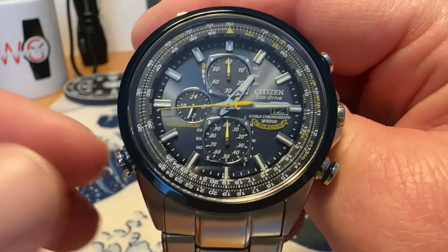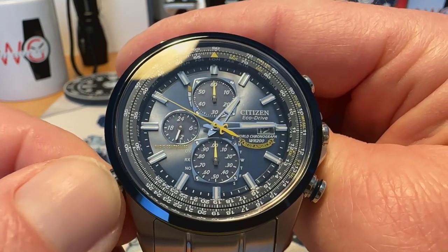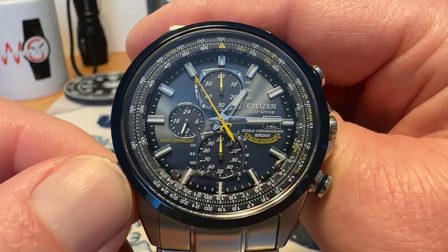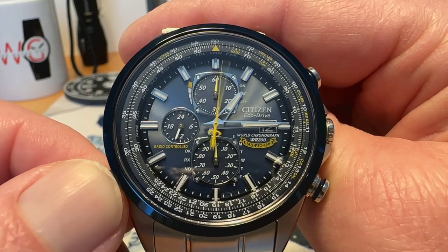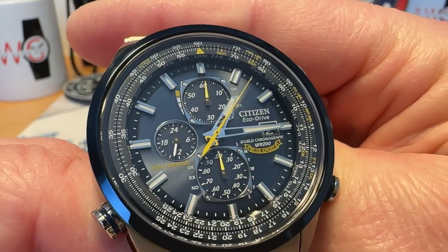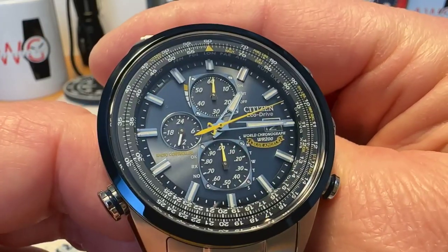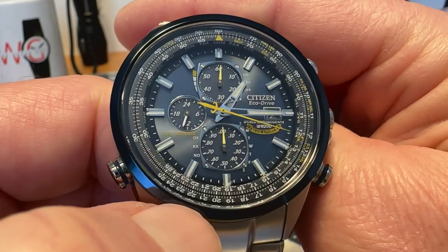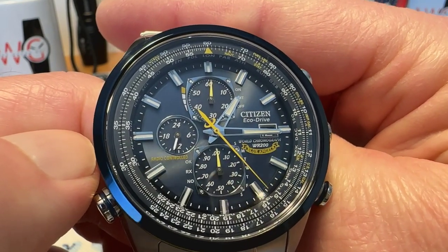I really couldn't even go into all the detail and explain what it does. Your little crown over here on the lower left moves your inner rotating bezel. At the top you've got your power reserve and your 24-hour sub-dial. Down here is your 1/20th of a second counter.